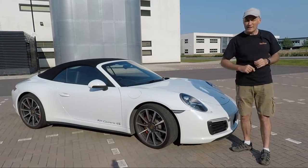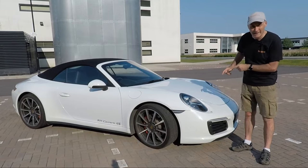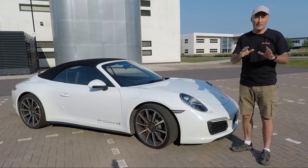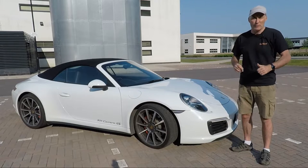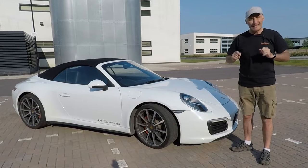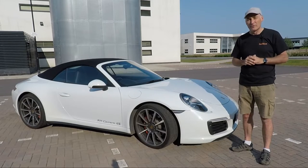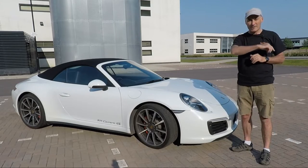So there we have it — I hope I showed you at least one thing you didn't know about the Porsche 911. For more videos like this, don't forget to subscribe to my channel and turn on those notifications. If you did like this video, give me the thumbs up and don't forget to follow me on Instagram, which is linked below — you'll get sneak peeks of upcoming videos. Till the next time, stay safe.